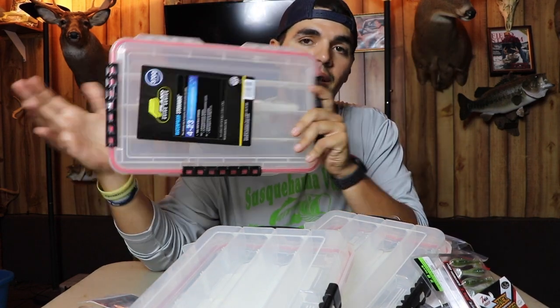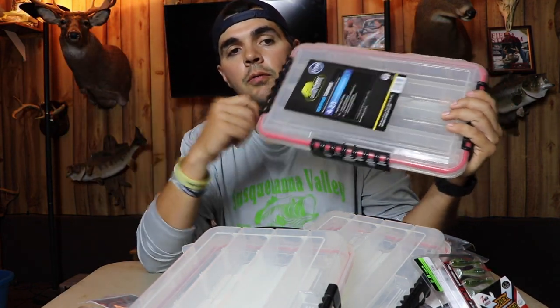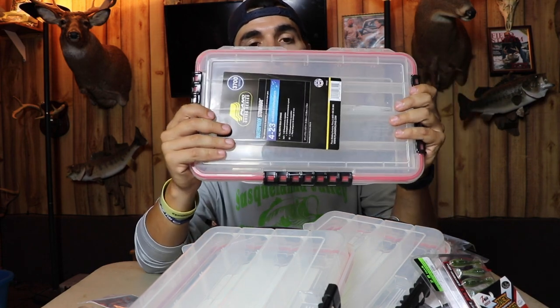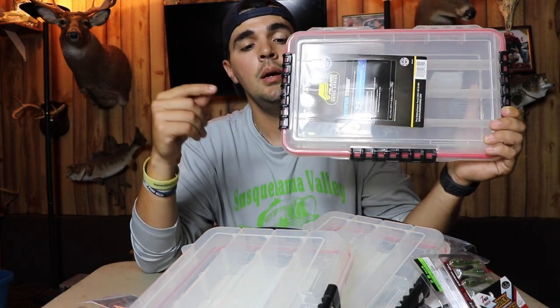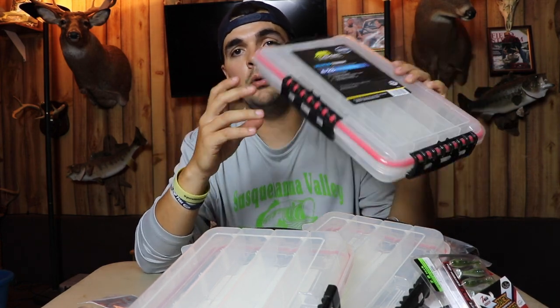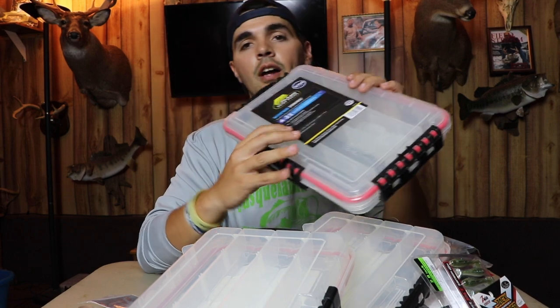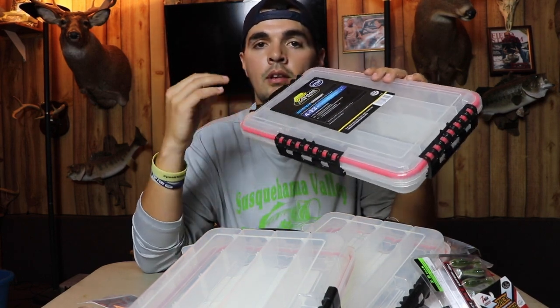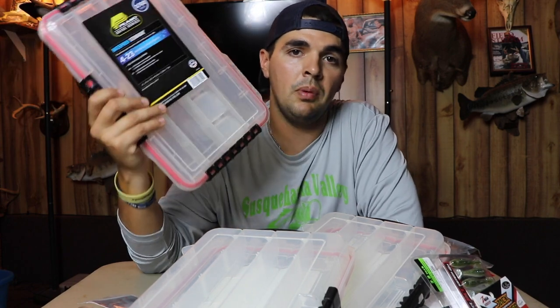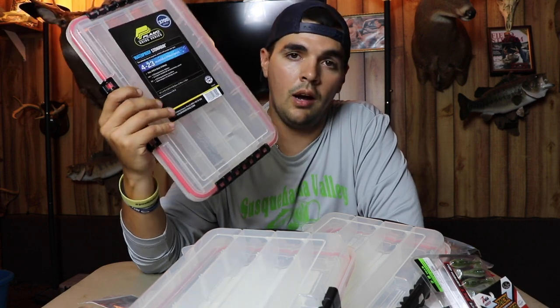The main reason that box was so big: I ordered some new waterproof Planos. These are my go-to utility tray for any bait that could get rusted. They're completely waterproof, three-latch system. Plano actually just came out with a new Edge series, but I do love these — the latches don't pop off like a lot of other brands. These are the 3700 series; the dividers are perfect for tube hooks, swim bait heads, jigs, chatter baits — anything that could get rusted that I want to keep water off of.